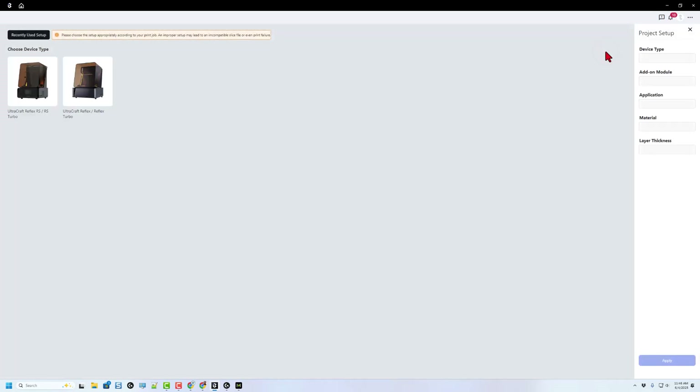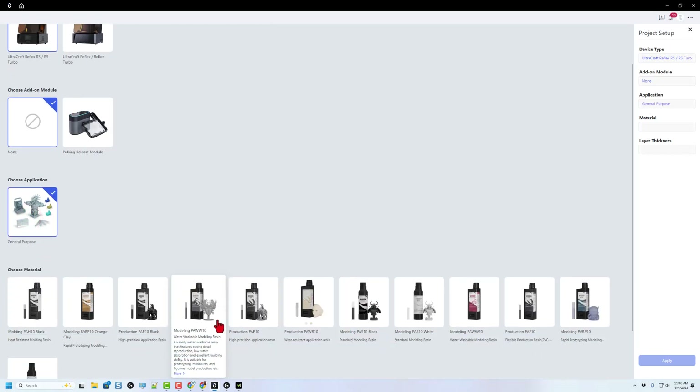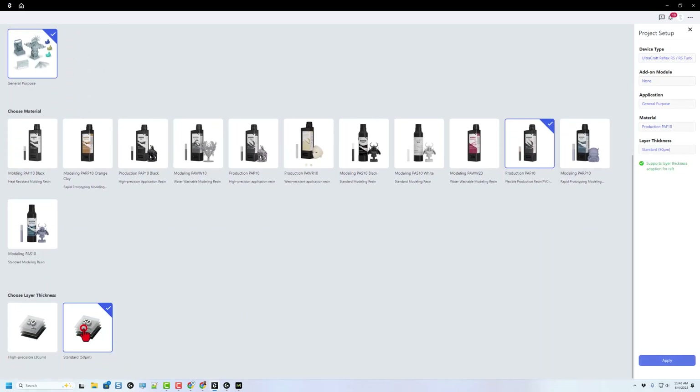We're going to do a brand new project. We're going to use the RS Turbo — I do not have an add-on module — it is going to be a general purpose project. And then don't forget, we're using that PAF10 resin. As I scroll down, I'm going to choose 50 microns, and we can hit Apply.